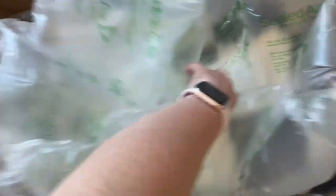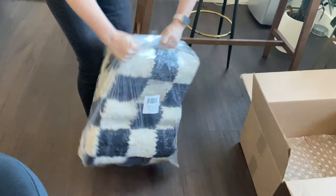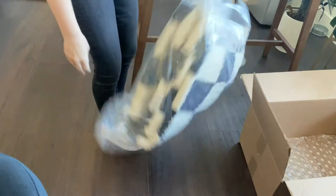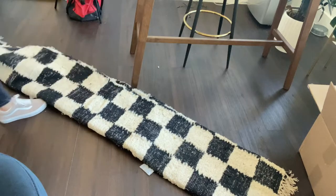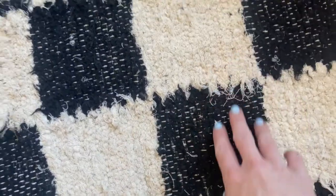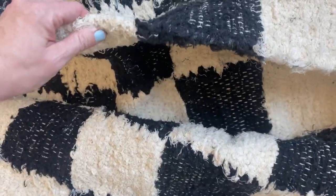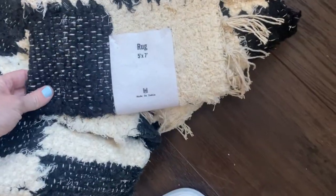I got a 5x7 and I'm gonna be putting it right here under my dining table. Wow, it's feeling pretty heavy. At first in the box I was thinking it looked a little too ivory, but from a distance it contrasts really well with the black and it looks a little bit more white. It's very low pile in my opinion and it seems like pretty good quality — it's pretty heavy. It has little tassels on the end of it and again, I got the 5x7.